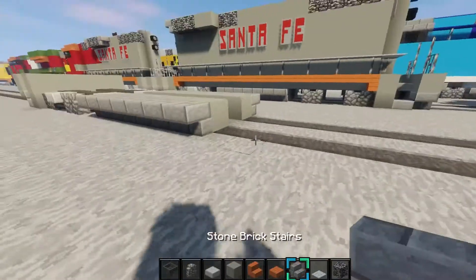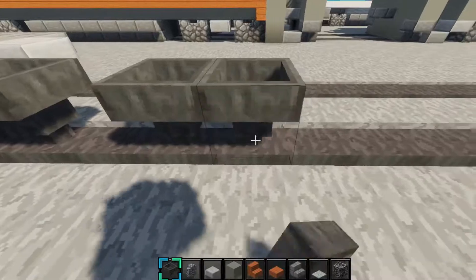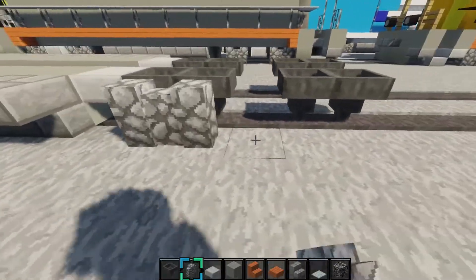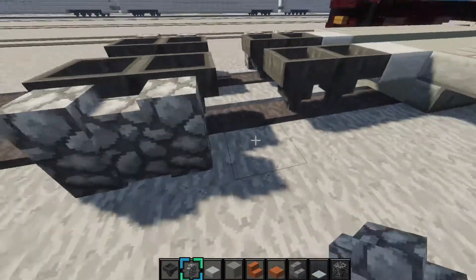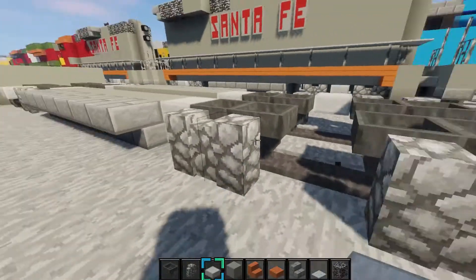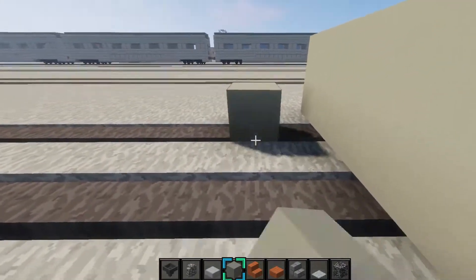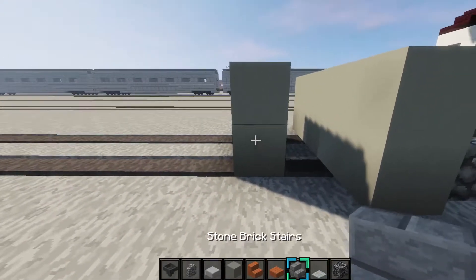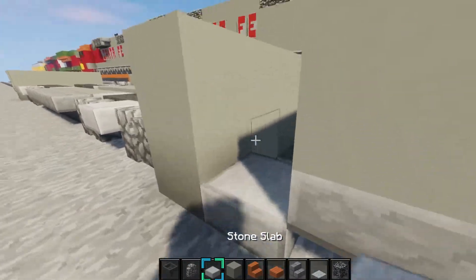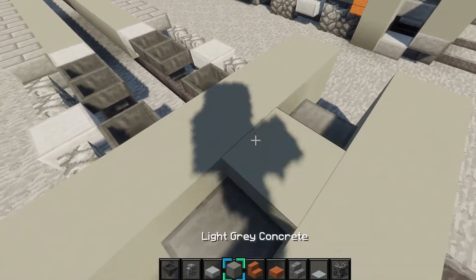Then also, we want to place a stone slab right there. Then place two hoppers right there, skip a block. Then grab a cobblestone wall and place the walls in front of it, just like that. Then make your 2x5 with light gray concrete again, then 2x3. Then upside down stone brick stair, then stair, then block. Then stone slab, stone slab. And then light gray concrete like that.